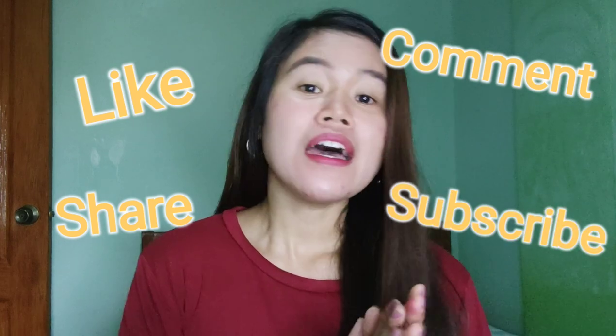Hey guys! I'm Eden and welcome to my channel. Don't forget to like, comment, share, and subscribe and click the notification bell for more updates on my upcoming videos.